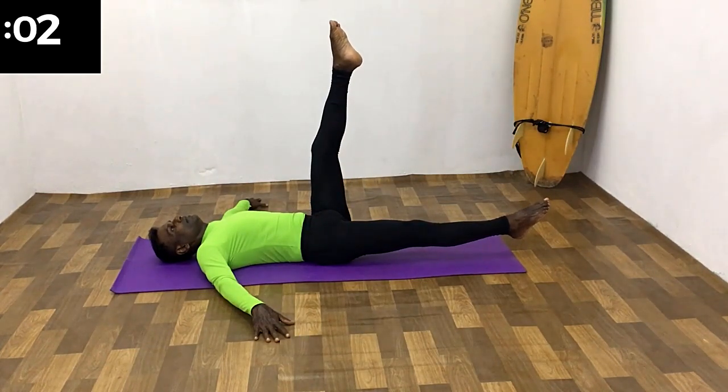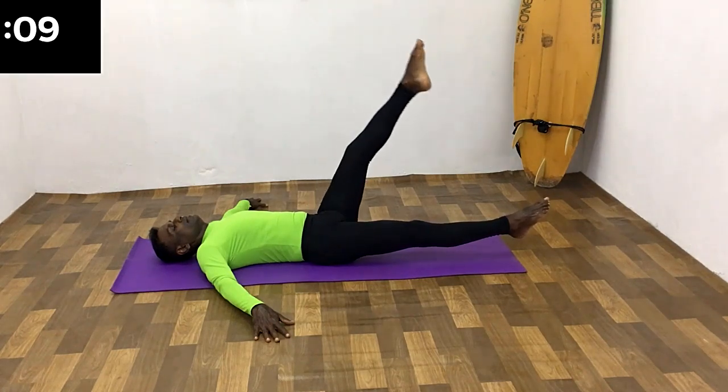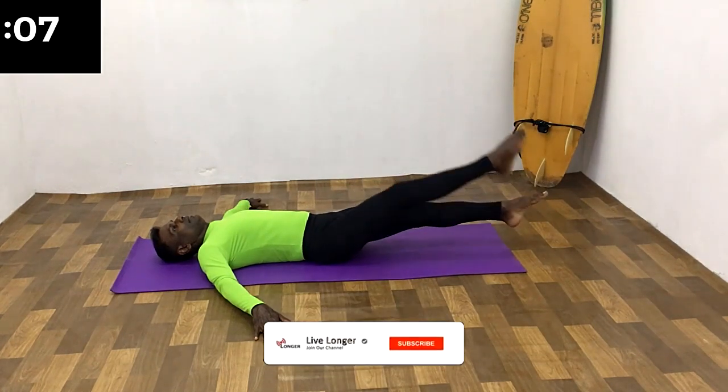Change the leg. Raise the leg while breathing in. Hold the leg, holding the breath. Then lower it down while breathing out.